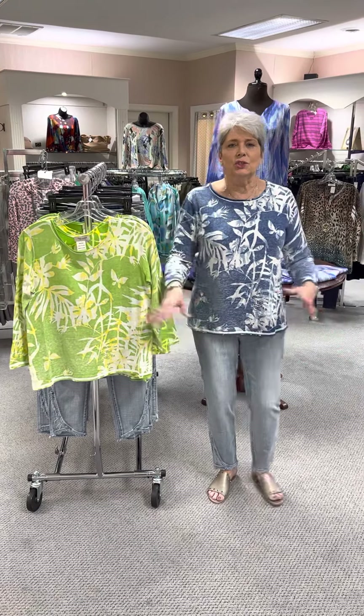It's priced at $116. In the Suzanne Light Wash, I have a size 6, an 8, a 10, a 12, and a 14.